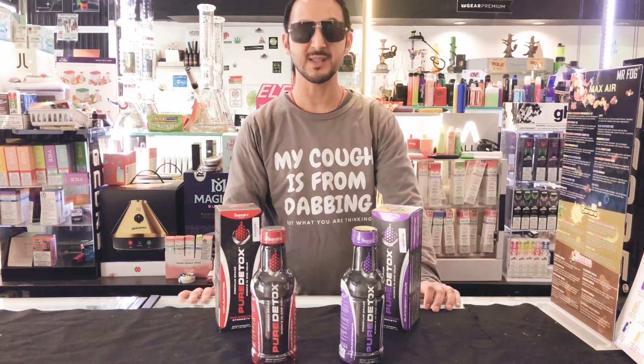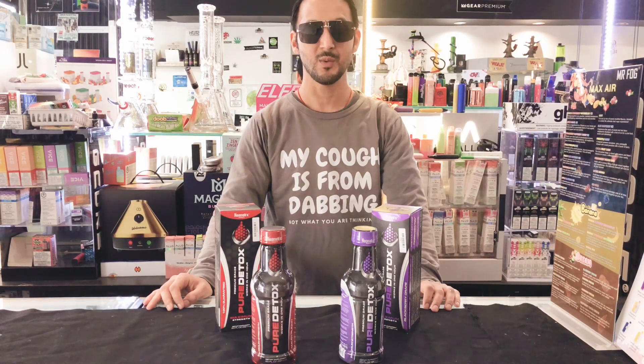Pure Detox Maximum Strength is an alternative to our MegaClean line of detox, which we showed earlier in how to pass a drug test.